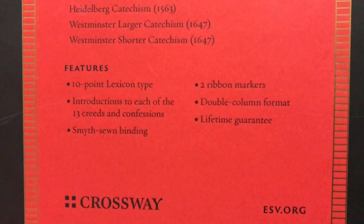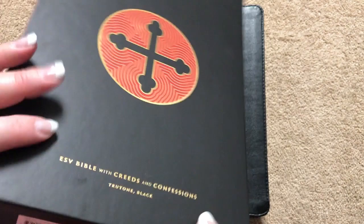Features include introductions to each of the creeds and confessions, sewn binding, two ribbons, double column format, and a lifetime guarantee. The Bible just slides right into the sleeve, so it protects it nicely.